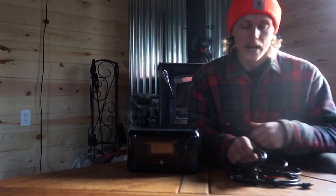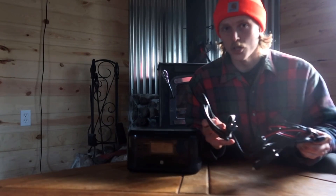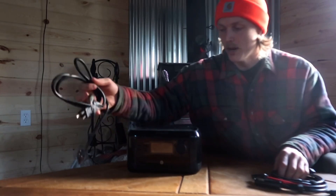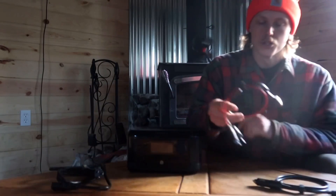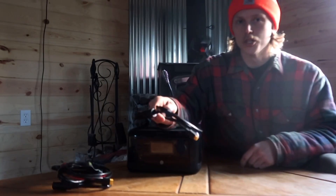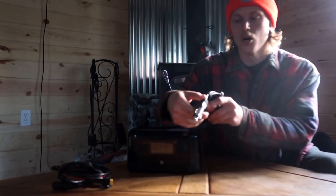My favorite thing about EcoFlow products is the charging options, and it's nice — they provide you with all three cords for all three charging options. You can charge it off a standard 110 outlet like you have in your house, you can charge it from a solar panel, and like I said, you can charge it while you're mobile in your car through your carport.